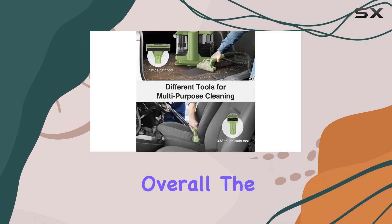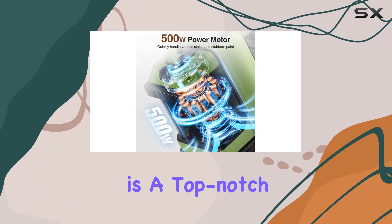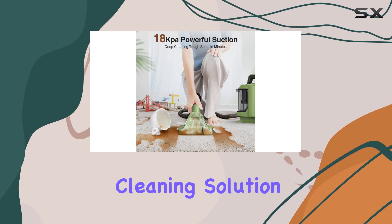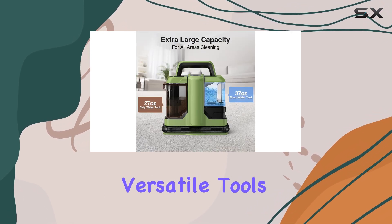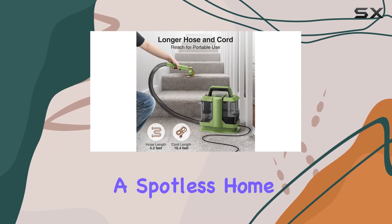Overall, the Vicasso W05 carpet cleaner is a top-notch choice for anyone seeking a powerful yet portable cleaning solution. Its strong suction, versatile tools, and convenient features make it a reliable companion for maintaining a spotless home.